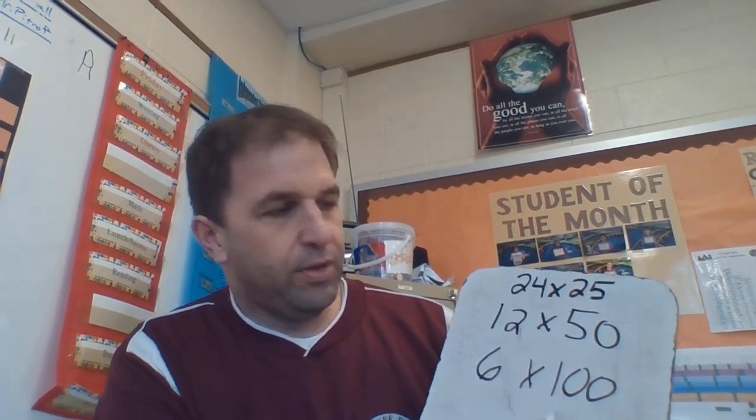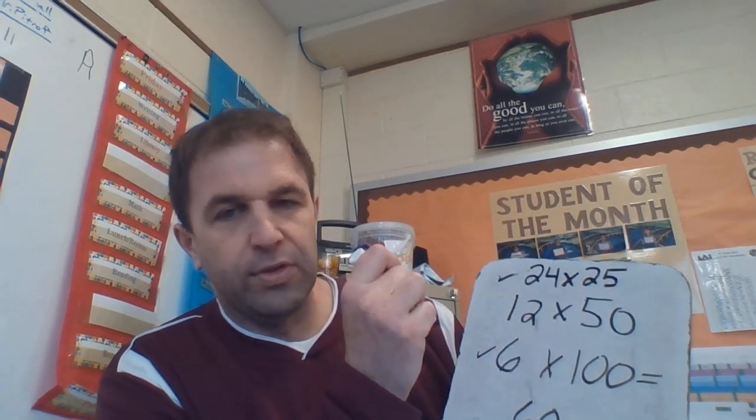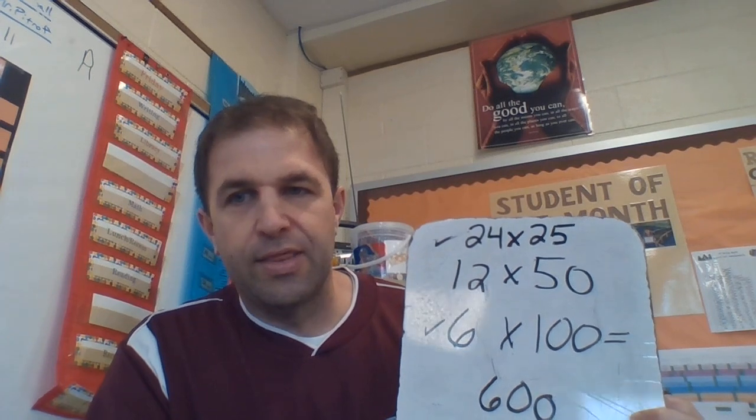100 is a super friendly number. So now we have 6 times 100. As you guys probably already know, what is 6 times 100? Figure that out — you can always hit the pause button. Yes, it is 600. So 24 times 25 is the exact same as 6 times 100; all these problems equal 600. That's an example of how we can do the doubles and halvings. Now you might think, that's an easy example because you can get to 100 — but you can't do that with every number. So let's try another problem.